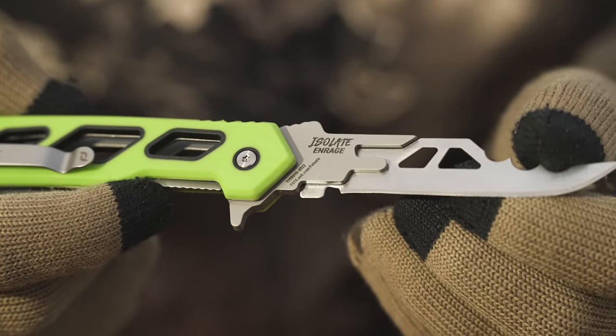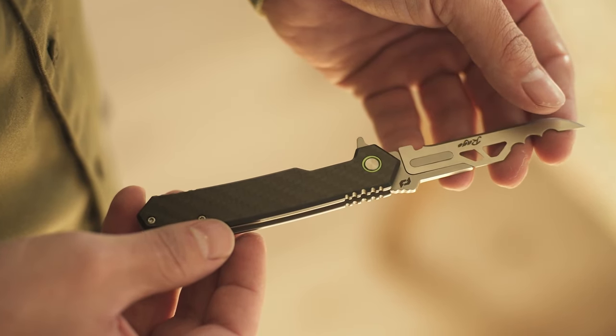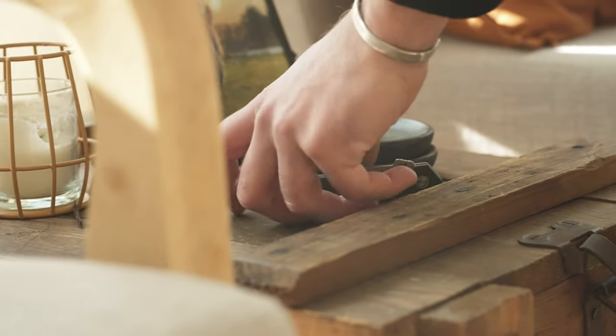This six-part series of replaceable blade knives all come with custom scalpel 420A steel Rage blades, designed for both everyday carry and game processing needs.